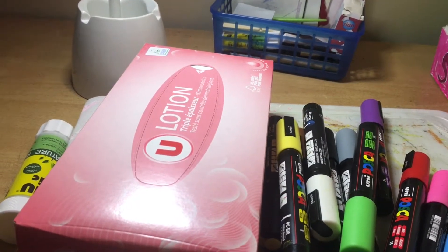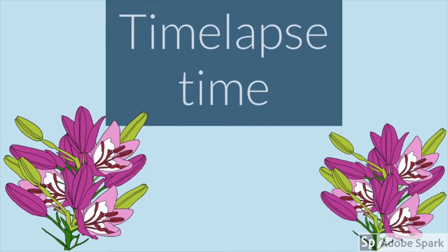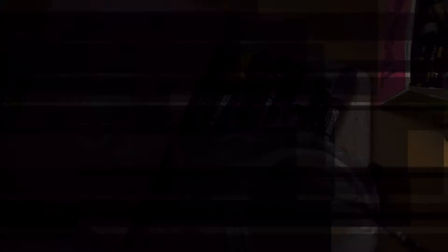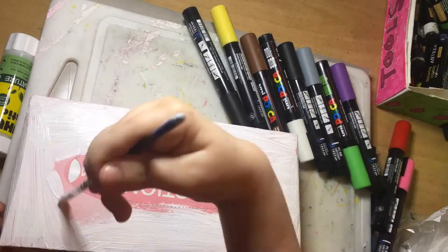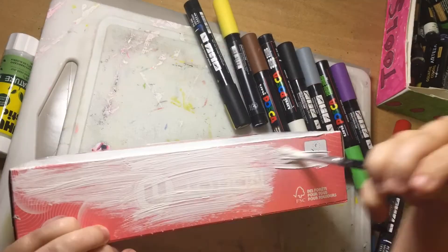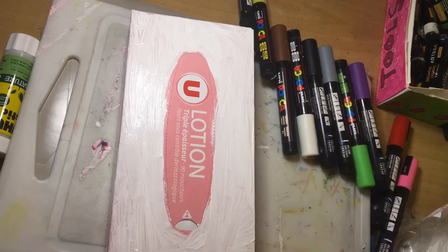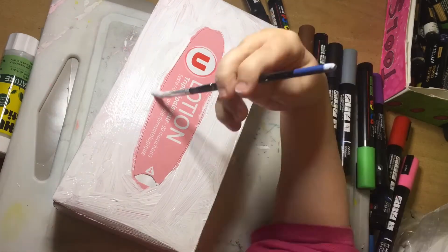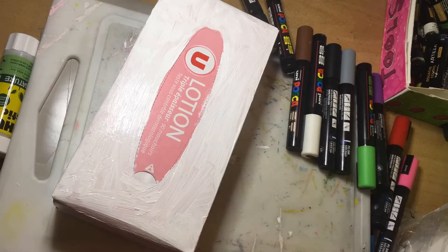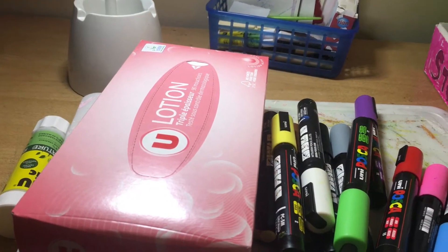First, I'm going to be just sewing this tissue box, and then I'm going to go in with my Fosca paint markers.